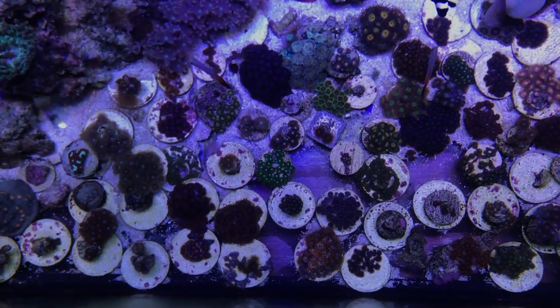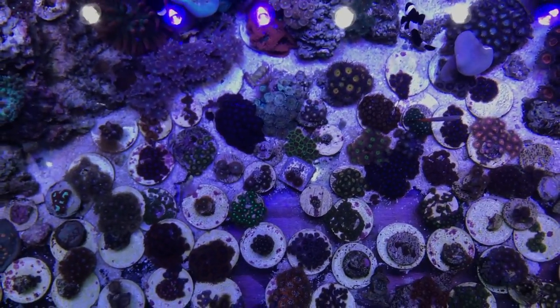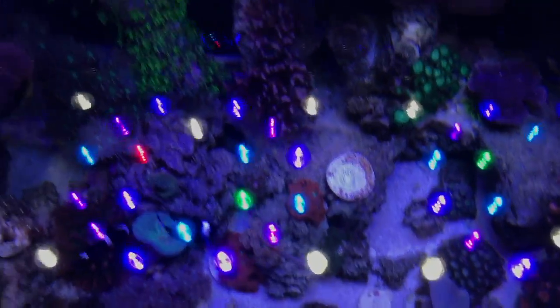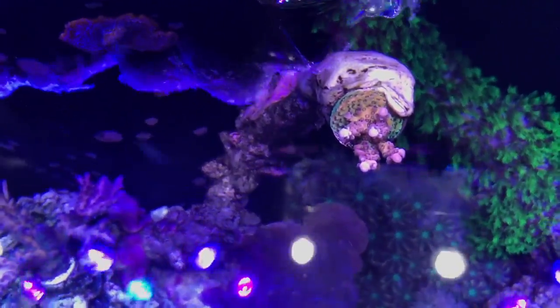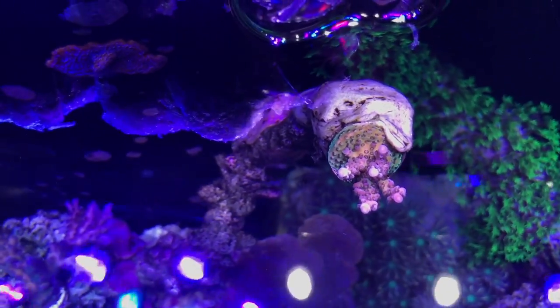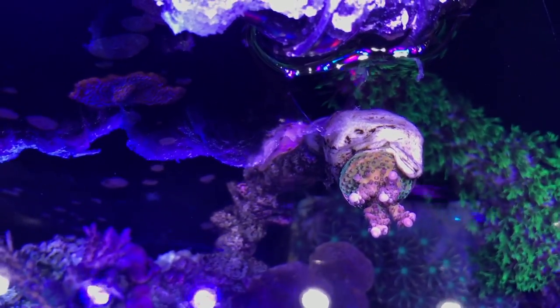Outer chaos — you can see everything's on this. I still have more room for more different ones. Lights are reef breeders. That one looks sweet. That's a battle squirrel — forgot the name of it. It's doing really good, though.